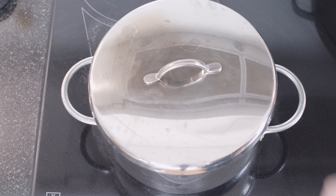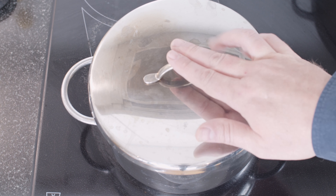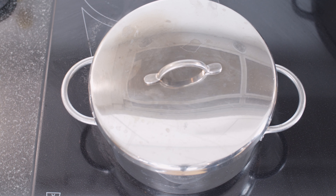It should simmer for — it depends on how much pork belly and how many pieces — but anything from an hour to an hour and a half. So let's check it after an hour and see if we need more or if it's ready.